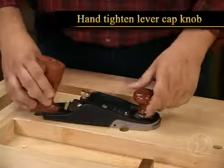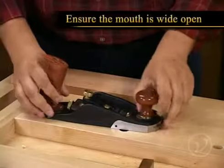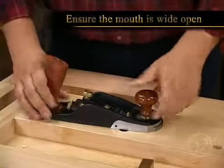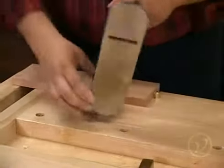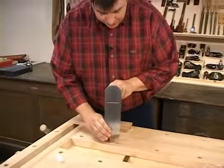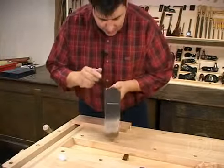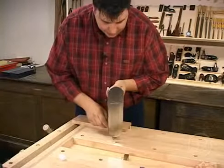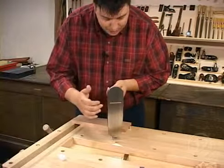You're only going to want to hand tighten that knob — any tighter than that is going to make it difficult to adjust. Make sure that the mouth is open wide open, and now you're going to advance the blade out of the body a great amount, probably by about a sixteenth or an eighth of an inch. The idea here is that you want to be able to visually see the blade sticking out, and you can make a little bit of an adjustment here by seeing which side of the blade is sticking out further than the other.